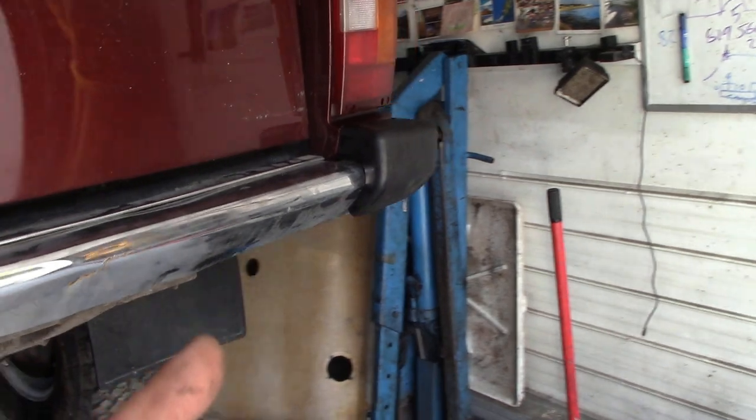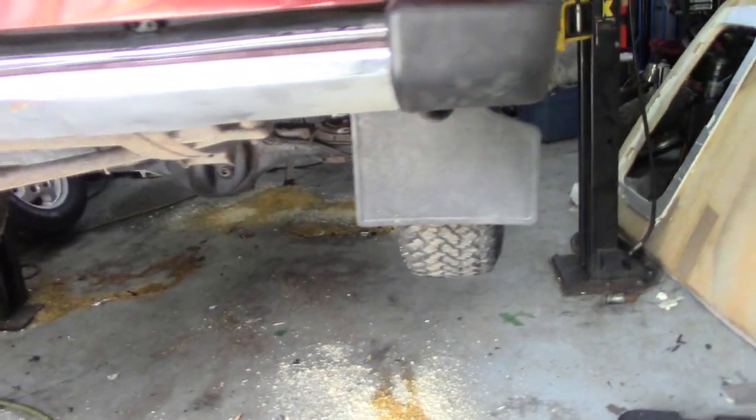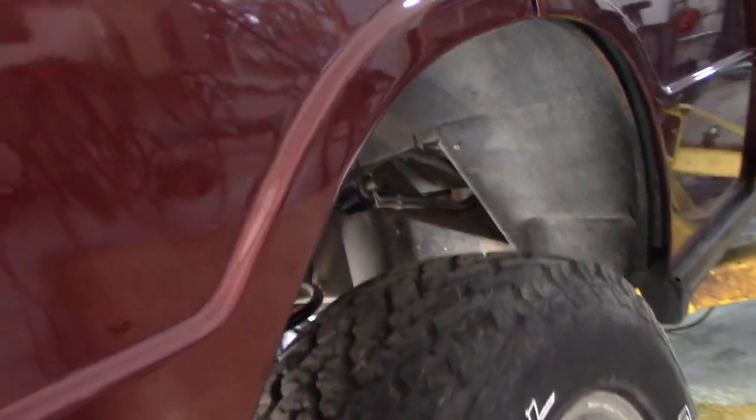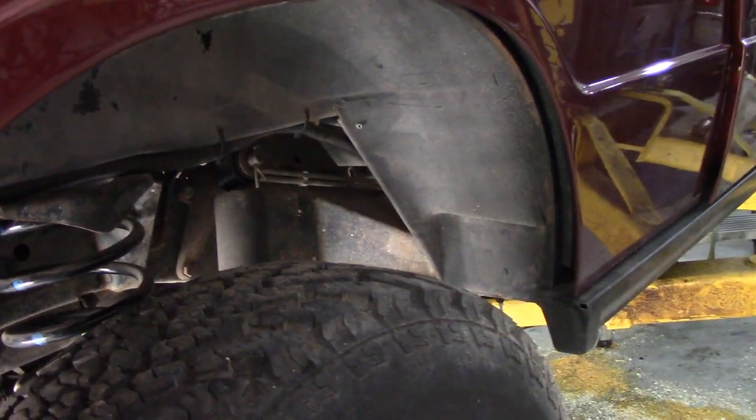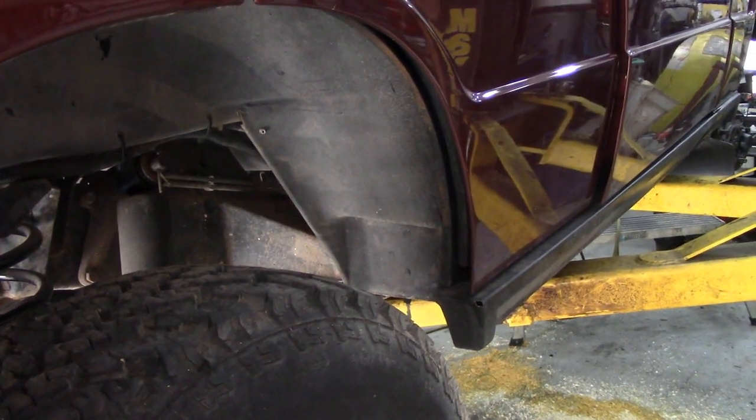I've got that back corner fitted nice. All the lights work at the back. I'm not undersealing it — I'm not going to rust proof it until it's past the inspection, just in case it needs some work doing. You know what they like at an inspection.